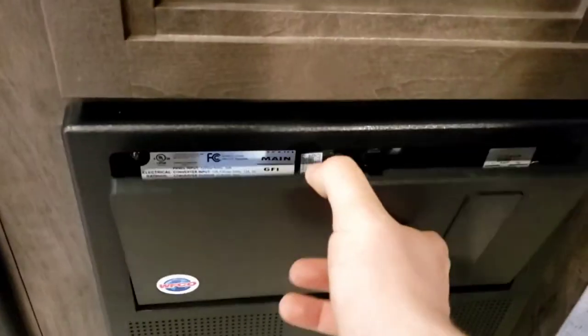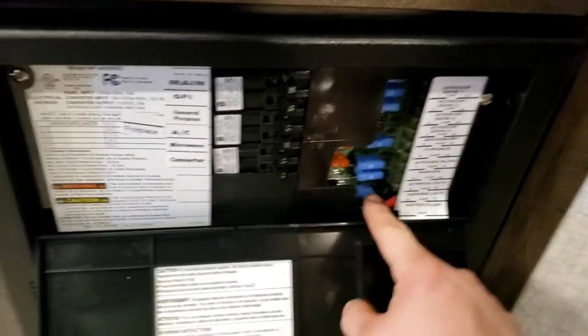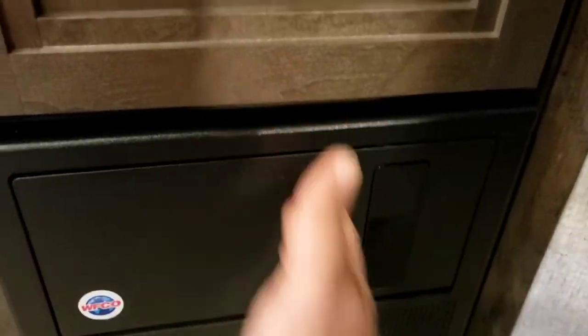Here's the breaker box — all your breakers for 120-volt appliances and all fuses for 12-volt. You've got 15-amp and 20-amp fuses. I recommend keeping some spare fuses with you. In the bunks there are dual USB ports top and bottom, and lights for everybody.